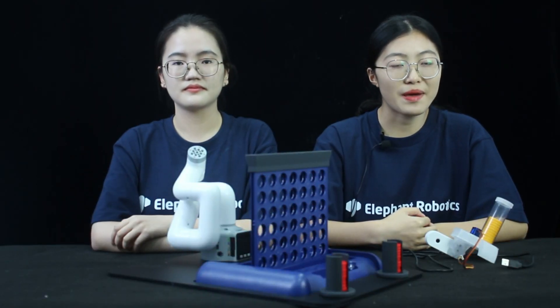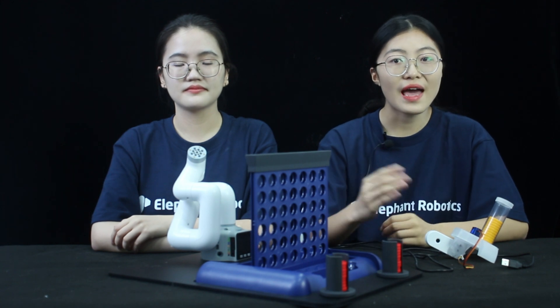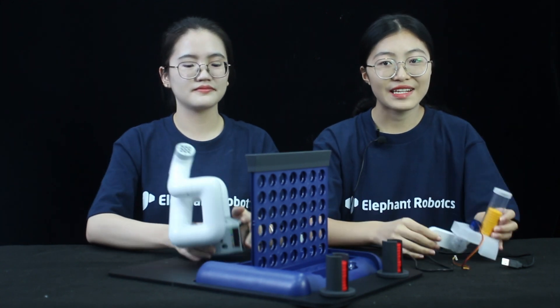Today, we bring about a new MyCobalt 280 kit. Its main body is a Connect 4 board, featuring an integrated camera. This is a robotic arm acting as a Connect 4 player.